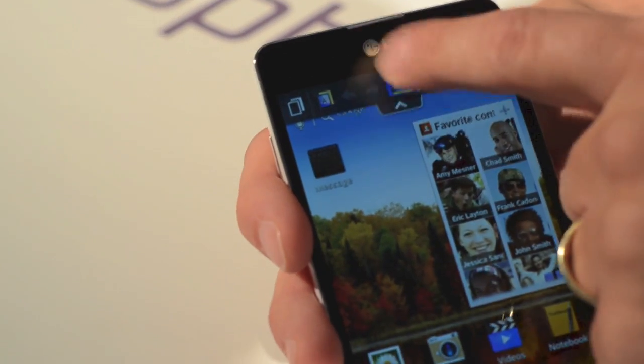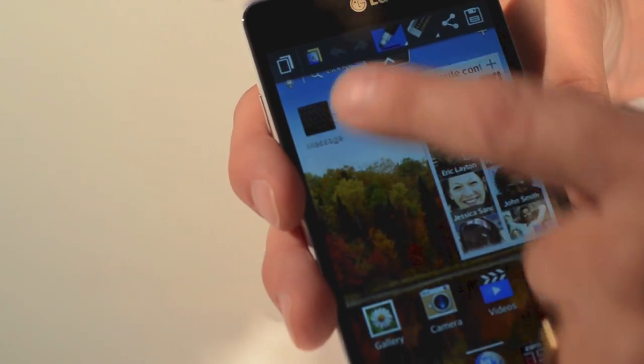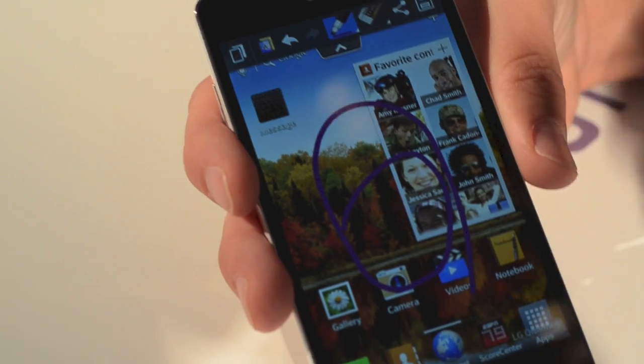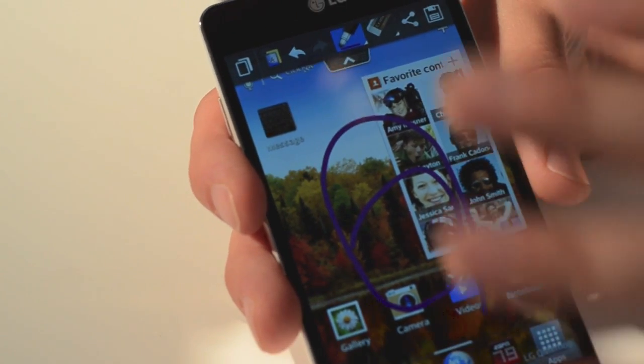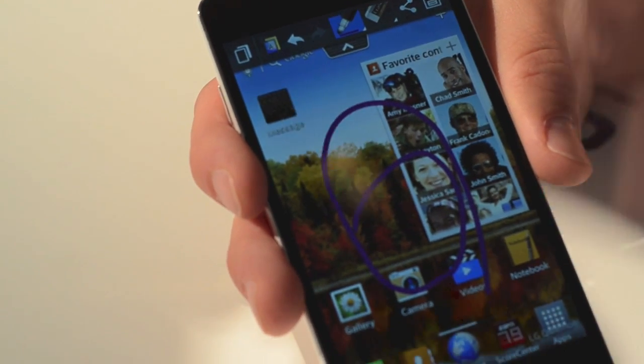From there, I'm able to use my pen tool and literally just draw on the screen whatever I want — any screen, pictures, video. It'll freeze the video frame, any application, any website, whatever you need.